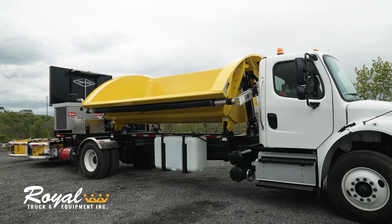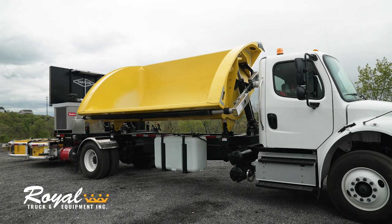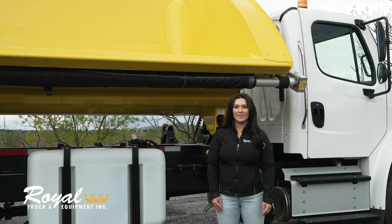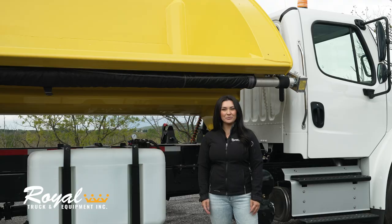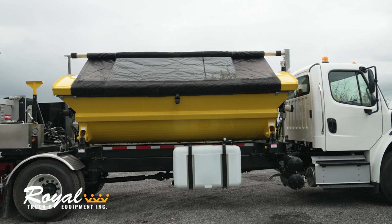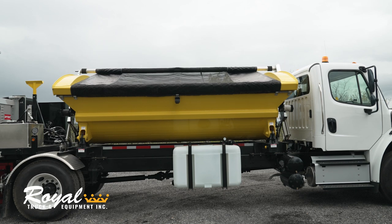We've equipped this truck with a 12 foot side dump body that can hold 8.1 cubic yards waterfall and 11.1 cubic yards heaped. Our side dump builds come standard with an electric power folding tarp system that also includes a safety limit switch preventing the operator from dumping while the tarp is deployed.